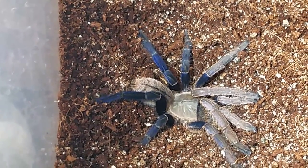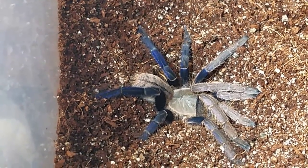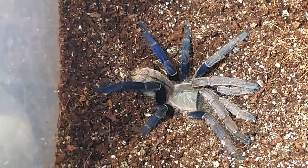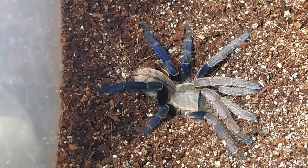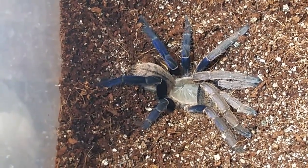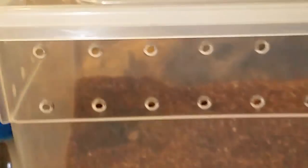Here is the Serieopelma lividus, all rehoused and fresh off a molt - a beautiful female. The enclosure is the same kind we have the OBT in, with lots of substrate: sand mixed with vermiculite and burpee's coco coir. We'll moisten it down once she starts to burrow.